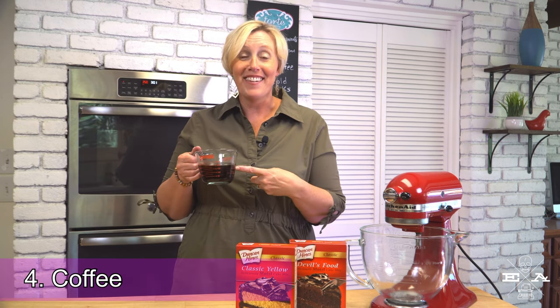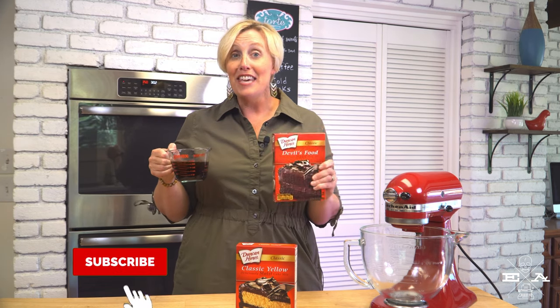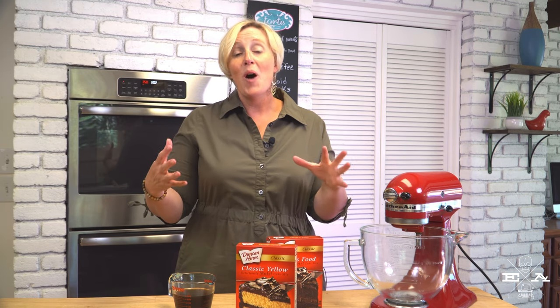Number four: coffee. It is no secret that I love my coffee — click the link above to see a previous Five Things Friday where I covered all things coffee. In any event, coffee does great things to chocolate cake mixes. So add coffee to your chocolate cake mix. In my humble opinion, coffee and chocolate are the perfect pairing. Much like we did with our yellow cake mix, swap the water in a chocolate cake mix for a cup of your favorite brew. For me, I love a really strong, dark French roast. It is going to add such decadence to every slice of cake you make.